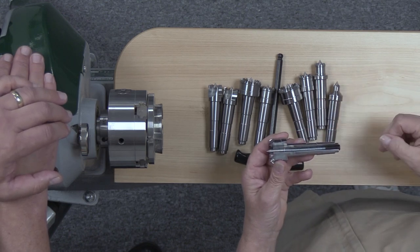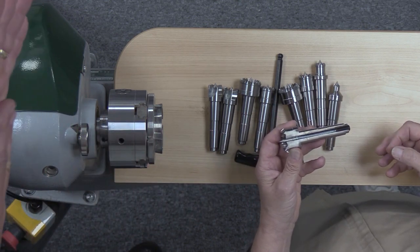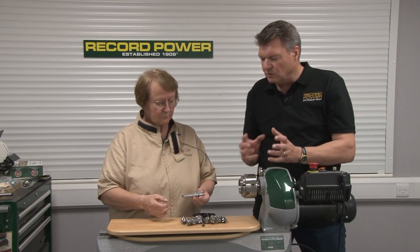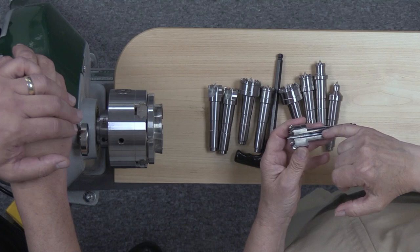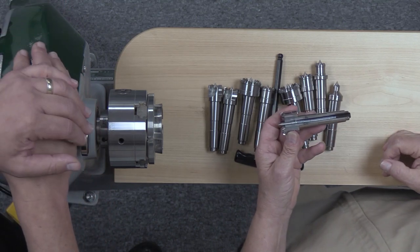If you've got a potential weak spot in the middle where that center point is going to go, you can relieve the tension to make it less springy — you're going to find your center, but then the outer prongs will hold it and drive the timber round on the lathe. And one really nice feature is how strong this spring is — it's a long spring, right the way down the length of the shaft.